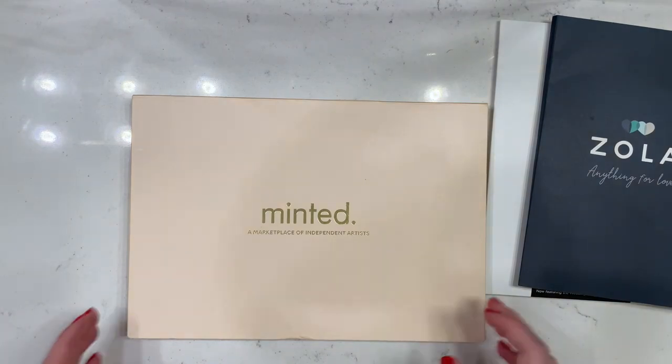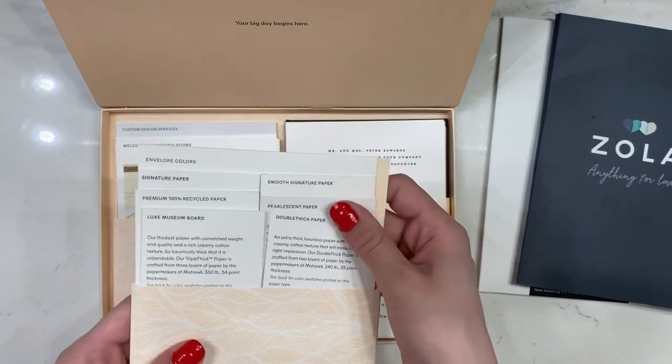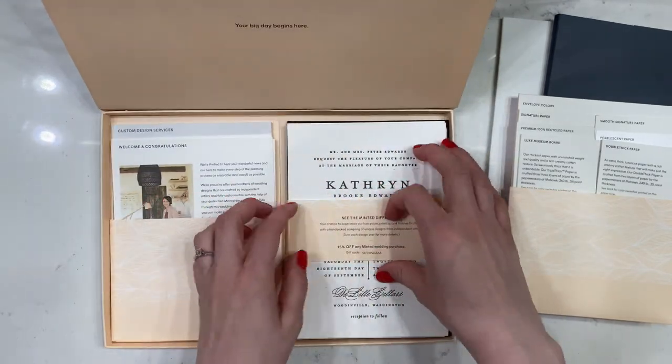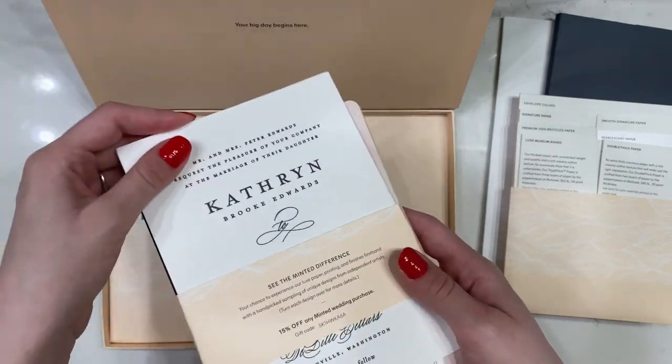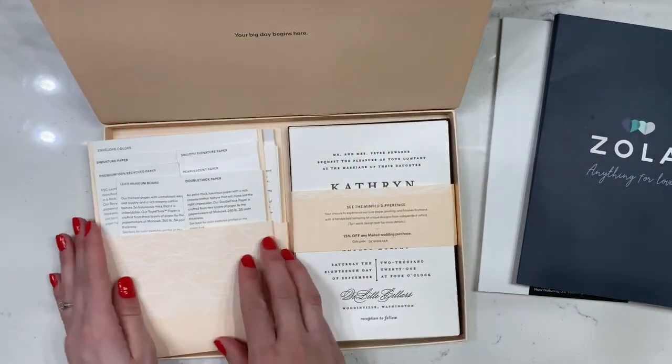Minted was by far the prettiest. Just the packaging alone came in a box and showed every type of paper they have with descriptions of everything. It was really detailed — I knew everything they offered, and they gave so many samples. The styles and paper quality stood out to me more compared to the other two, and I really appreciated the thought they put into the packaging. Even if you're making your own wedding invites — which I'm probably going to end up doing — it's still really good to see ideas and have a backup plan. Another great thing is that they always send coupons with the samples, which gives you an opportunity to start using that wedding email.